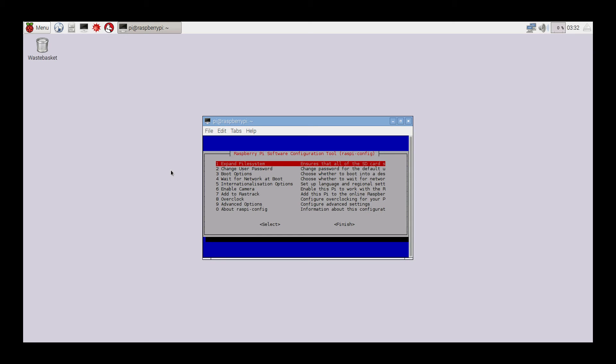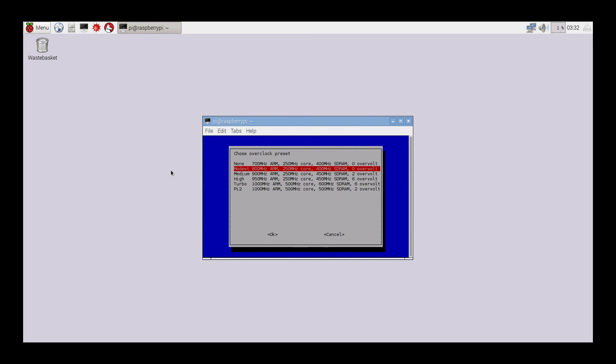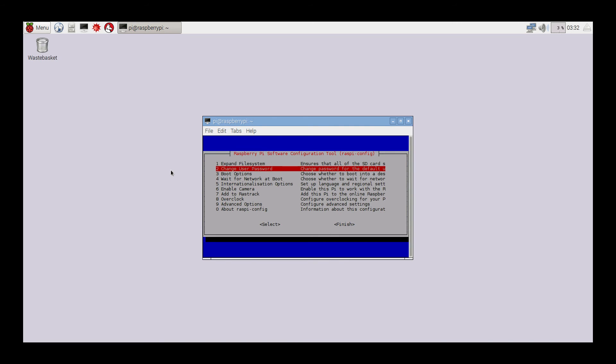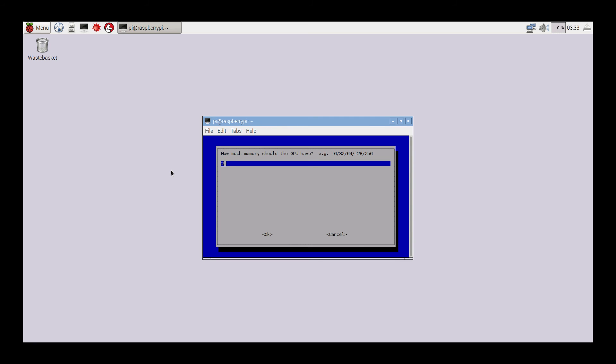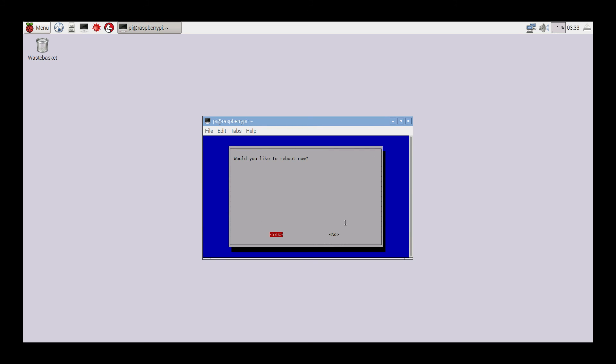This will bring up the Raspberry Pi software configuration tool. Scroll down to Overclock. I am on the Pi 2, so I want to go to 1 gigahertz. I'd also like to do a memory split to add more RAM to my GPU, so go to Advanced Options, scroll down to Memory Split, and change this to 300 megabytes. Hit Enter, go down to Finish, and you can go ahead and reboot — your overclock and memory split will be set up.